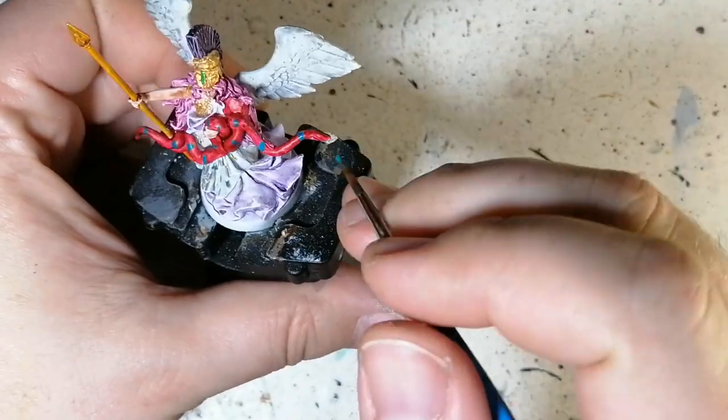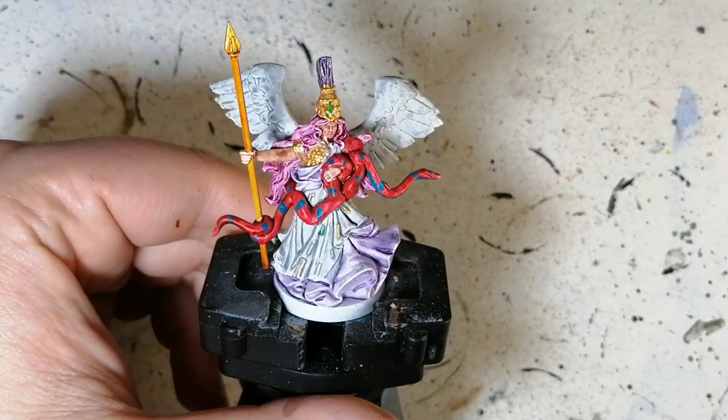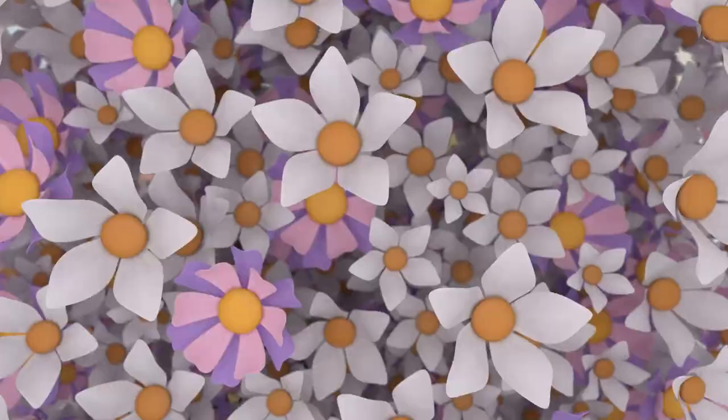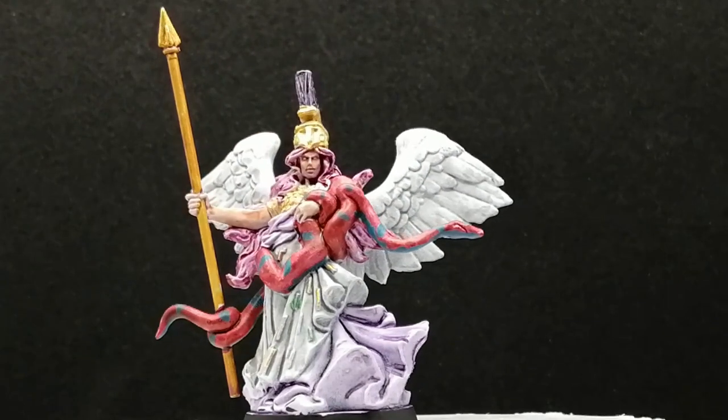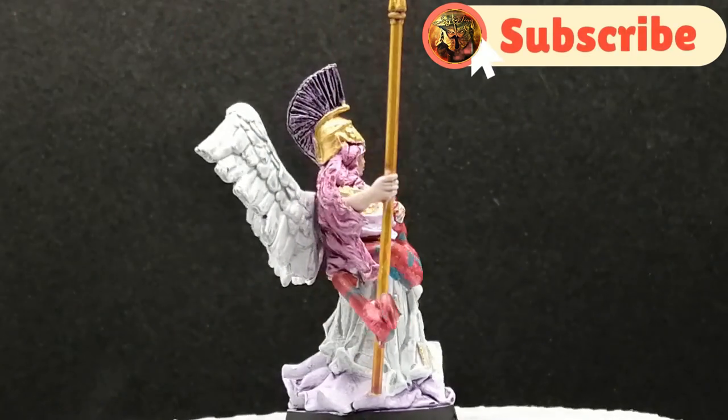There you go folks — the leader of the nymphs is painted! Please stay tuned for the actual minions. I want to thank you guys for watching — hit that like button, hit that subscribe button, and we'll see you all in the next one.